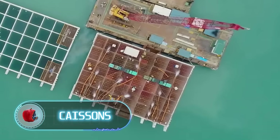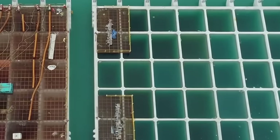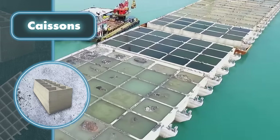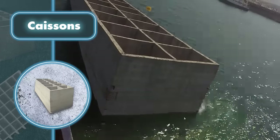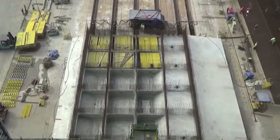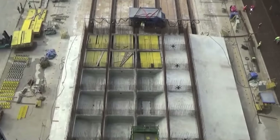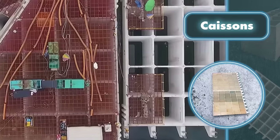When building bridges, dams, or other critical structures that require a sturdy foundation, caissons offer a reliable solution. Caissons are designed to shift the weight of these structures onto the underlying soil or bedrock as they're sunk deep into the ground. This is crucial because the natural ground often can't support the weight of large constructions.